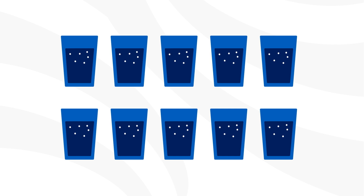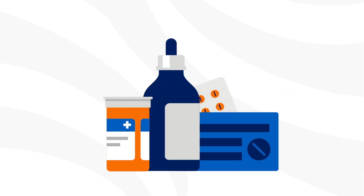Stay hydrated — drink 8 to 10 glasses of water to avoid dehydration, which can lead to low blood pressure, lightheadedness, dizziness, and constipation. Keep your pills in a safe place so others don't have access to them. Over-the-counter medications can provide additional pain relief — please refer to your care guide to see over-the-counter options, and ask your primary care physician or surgeon if there are any contraindications.